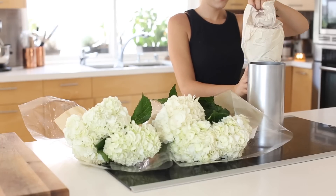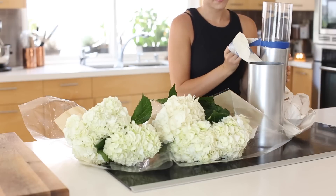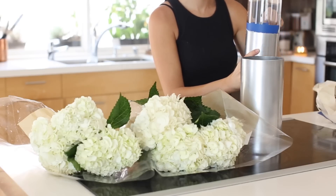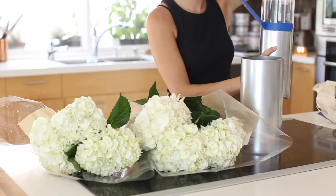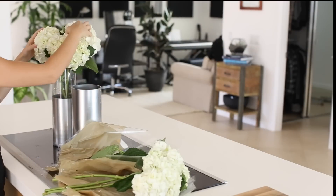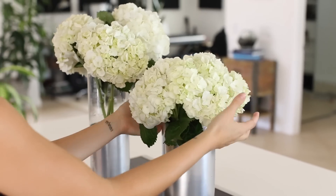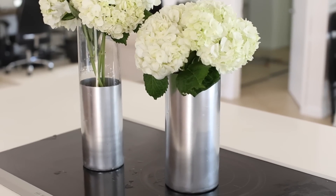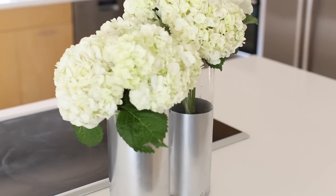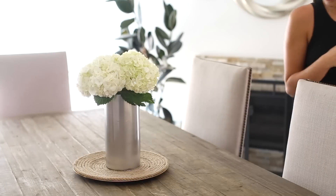Once it dries, it's time to take a look. You can do this with rose gold, gold, or metallic like I did. I thought it turned out pretty nice — I might try gold or rose gold next time. I added hydrangeas into both of these and I loved how the metallic looked over the little rope centerpiece that I made.